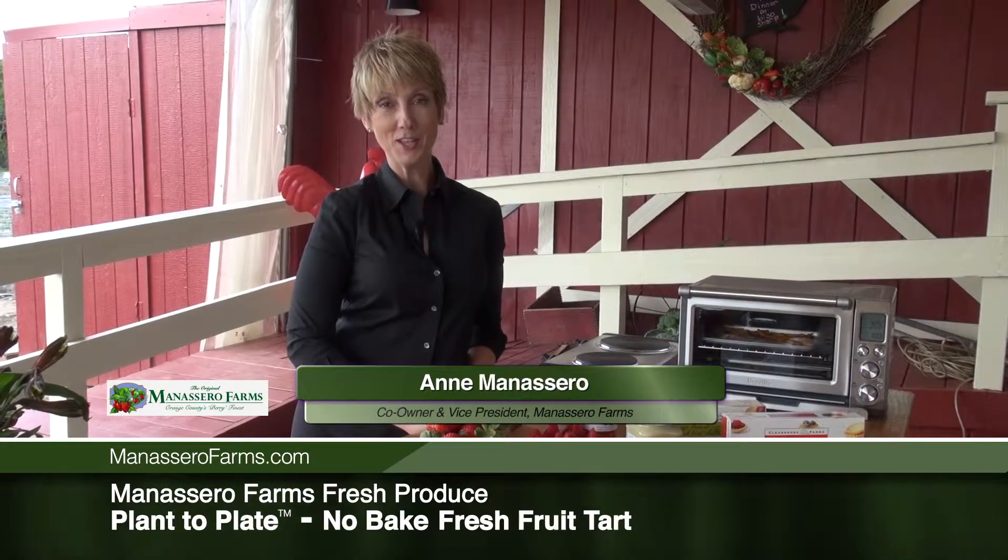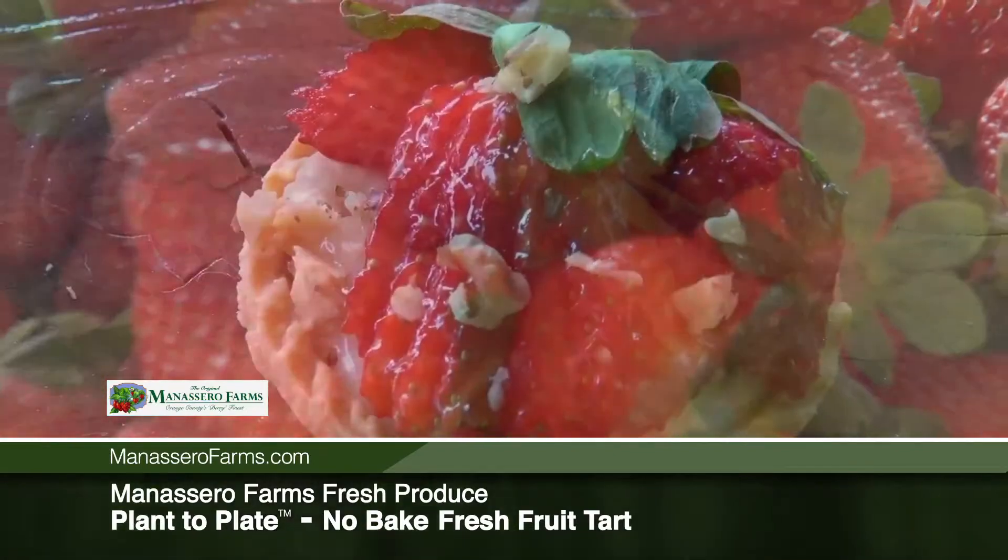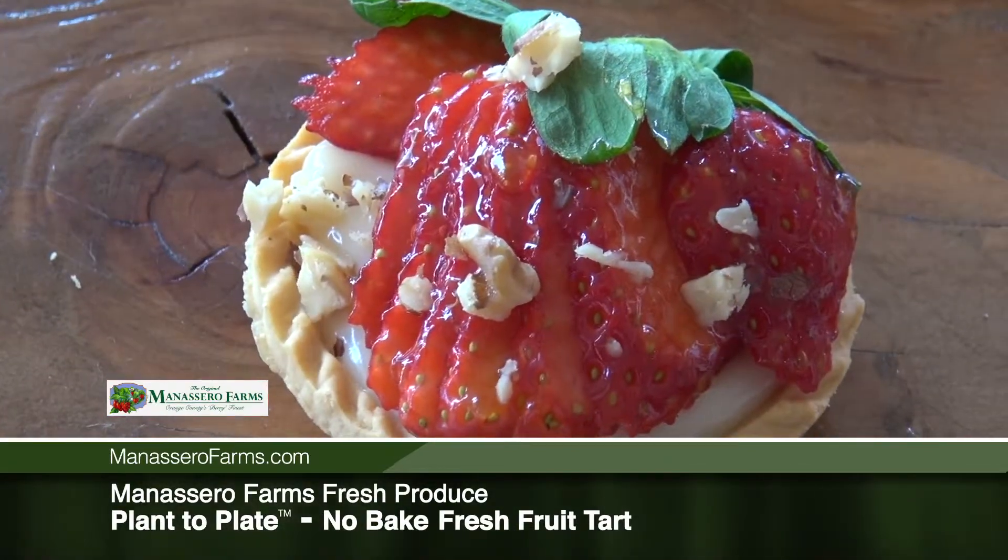My name is Ann Manacero from the Original Manacero Farms in Orange County, California.